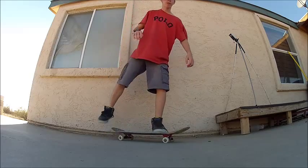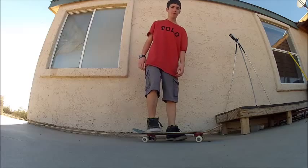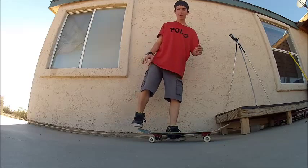You see how my back foot came off and then I flicked with my front foot — because my back foot was off, it gave the board room to rotate.